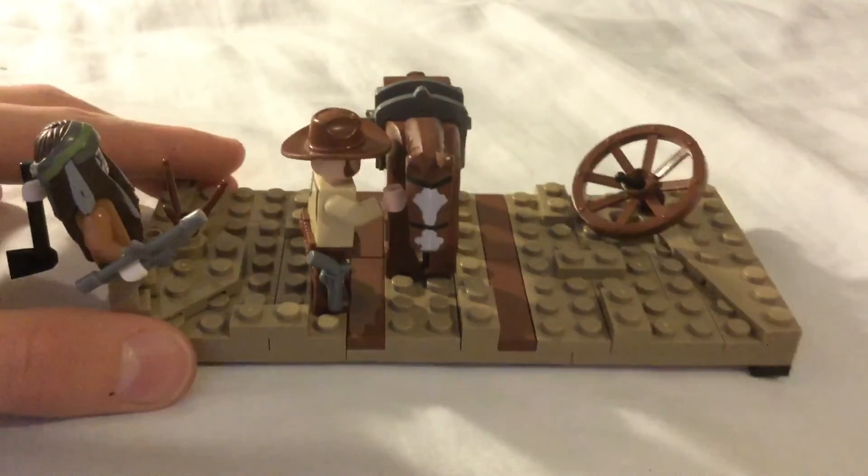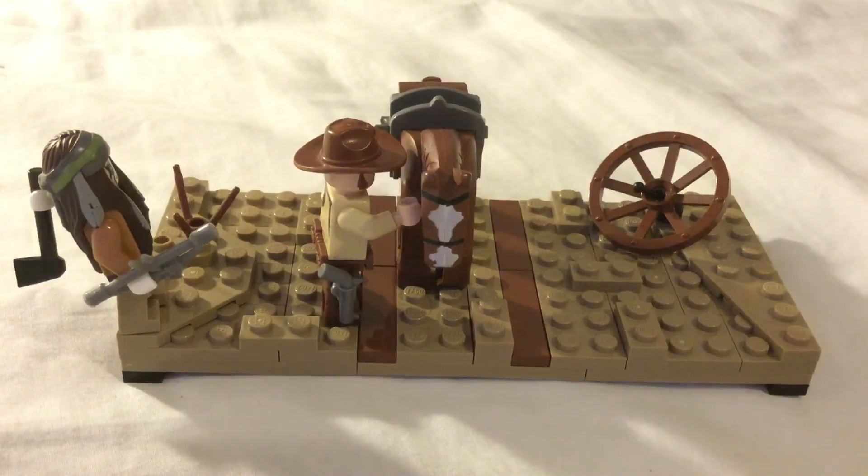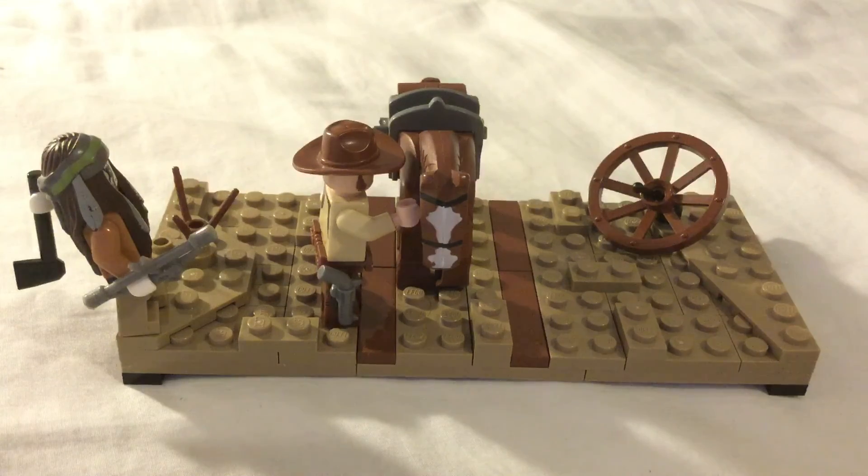I think this MOC is pretty cool. If it was a bit bigger it might be some improvement, probably not. So if you guys want me to build something different, comment down below what I should build. Leave a like if you enjoyed and please subscribe.